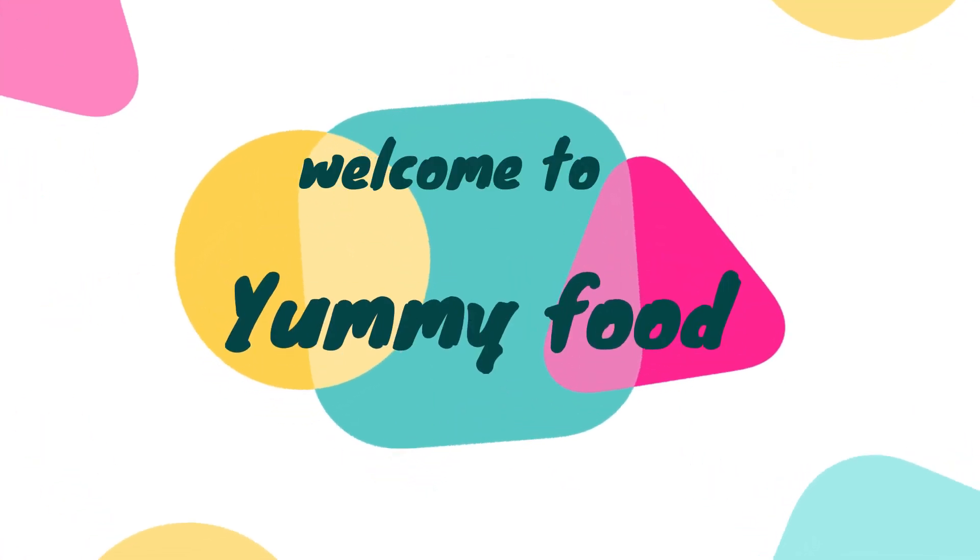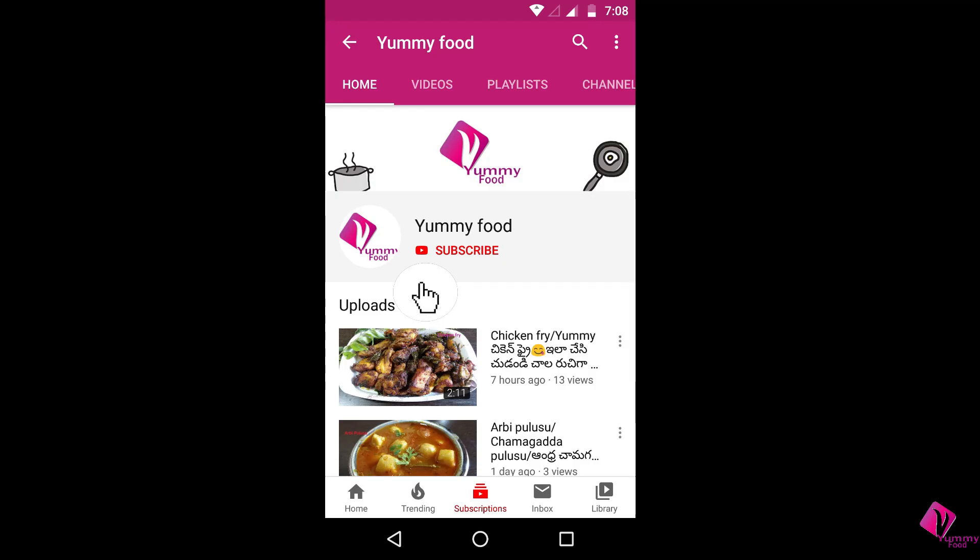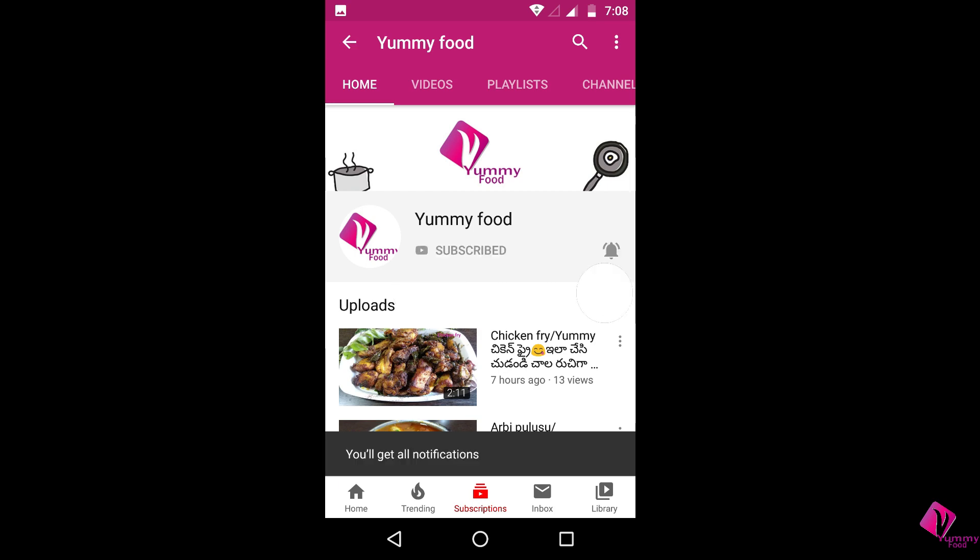Hello friends, welcome to AmiFood. If you like this video, subscribe to my channel and press the bell icon.